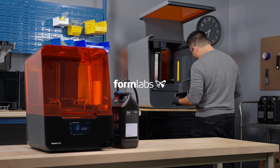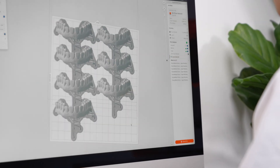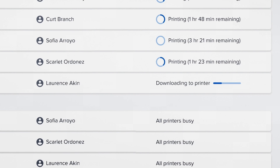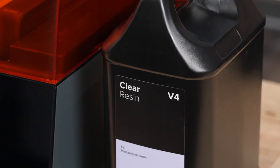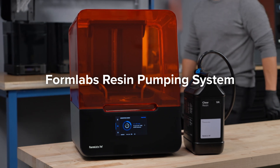Progress happens when you have the freedom to focus on your ideas. That's why Formlabs is dedicated to building the most streamlined 3D printing solutions, from remote, one-click printing to automated production. Now you can print more continuously, affordably, and sustainably with the highest performance materials in the industry, using Formlabs Resin Pumping System.